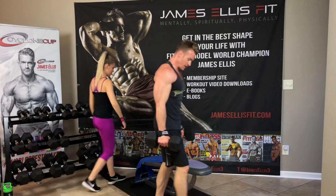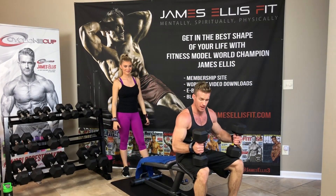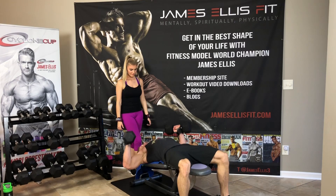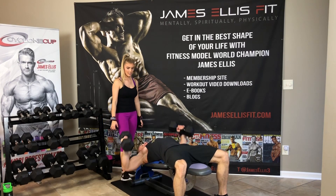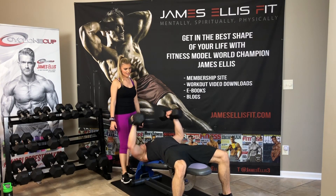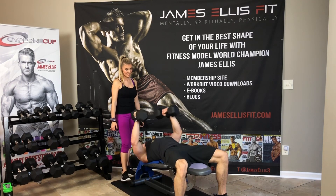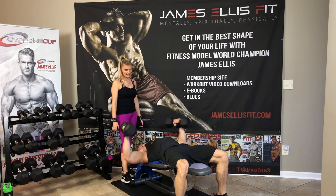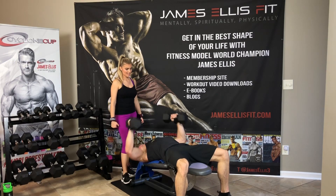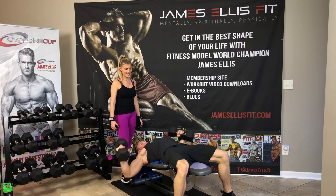Grabbed the heaviest weight. Bring it to your knees, bring to your shoulders, lay back slowly. Fly for 15. 1, 2, 3, 4, 5, 6, 7, 8, 9, 10 — finish strong — 11, 12, 13, 14, and 15. Good job, y'all.